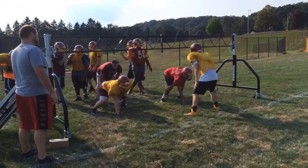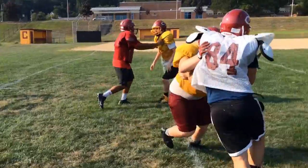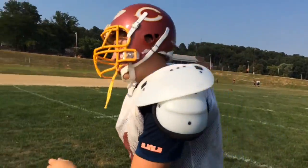Next two. Three techniques. Set. Go! Not bad for you. Light on that step. Do it again.